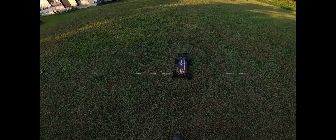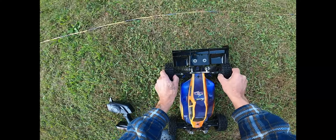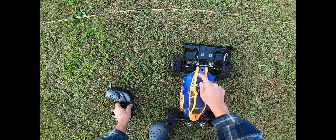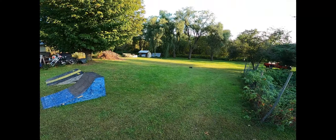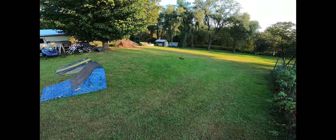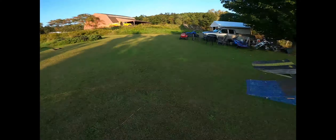Let me check these tires, make sure everything's tight. Everything's looking good here, looking good there. I even did my body work — fixed the body on this because it was broken. I used two-part epoxy and HVAC tape to hold it in place.